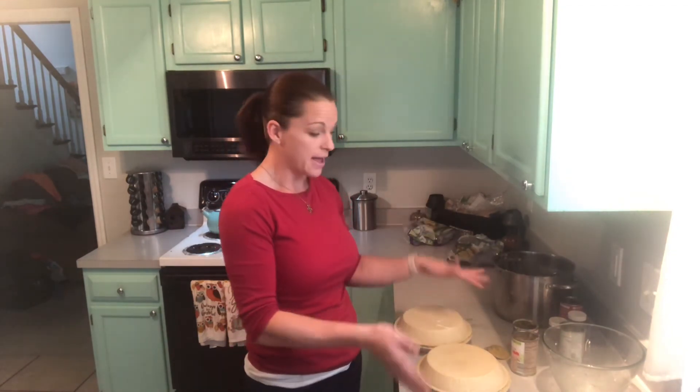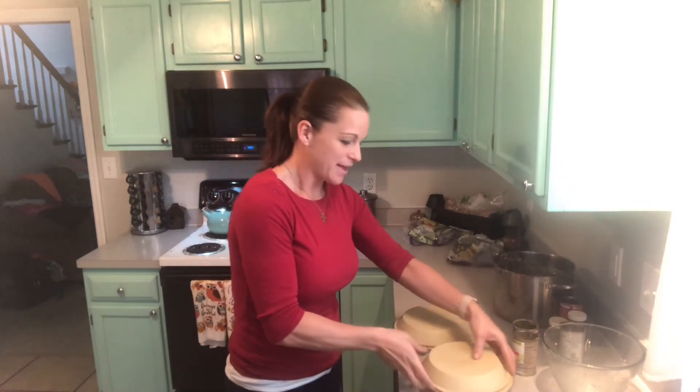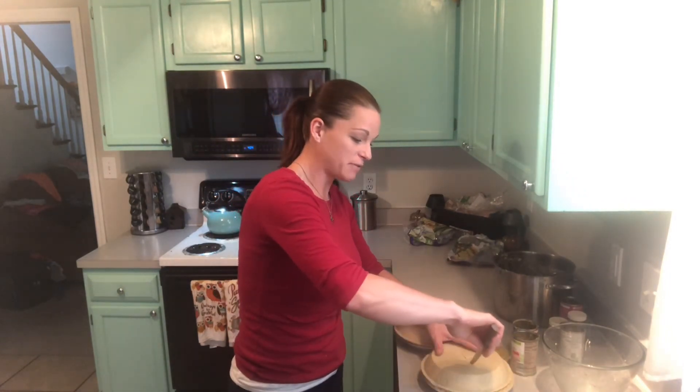These pot pies are either ready to go into the oven or ready to go into the freezer — it's a pretty easy dinner. It didn't take but just a few minutes to get this done. Anyway, our family loves pot pie and hopefully your family will love it too. If you enjoyed the video, please subscribe, and we'll see you later.